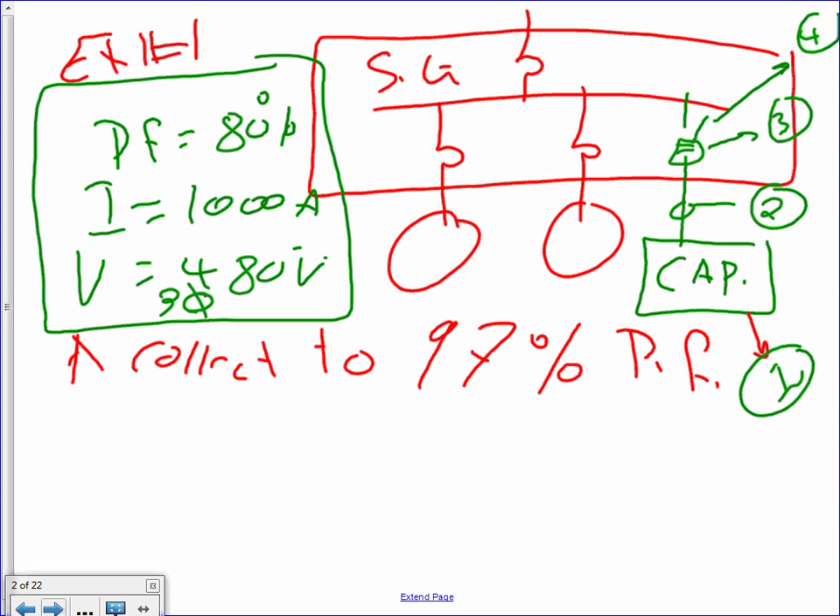So by doing the following: number one, size the capacitor. Number two, I need a conductor to tie the capacitor to the switchgear. Number three, I need a fuse to protect the capacitor. Number four, I need a disconnect by code to disconnect the capacitor. Everything you tie to the switchgear to the power system, you have to fuse it and disconnect it. Any questions about the first example? The voltage is 480, the switchgear is rated for 1,000 amps, the power factor is 80%, and you need to correct to 97%.